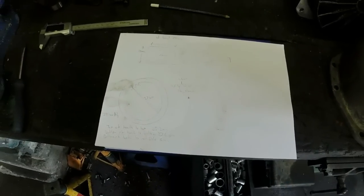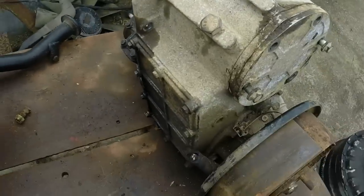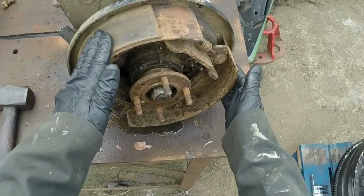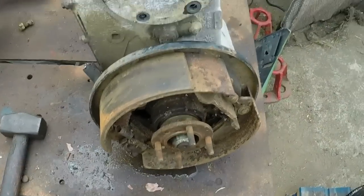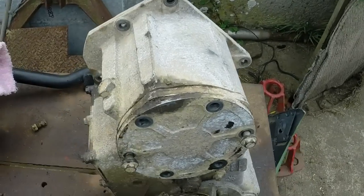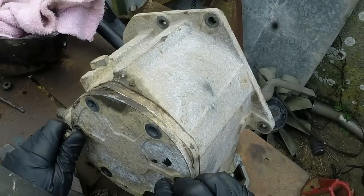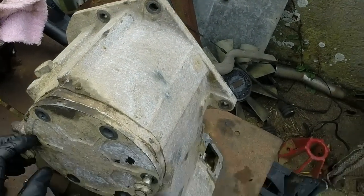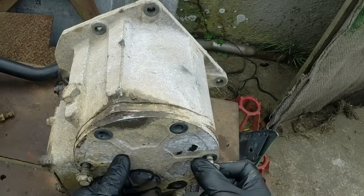We've had a bit of a video fail. We've got the transfer box here with the hub off. This is your handbrake cable — pulls on that, basically a drum brake. What we're going to do is take the input gear out of the transfer box. Darren has found somebody who basically wants that and the hub off the other gearbox.